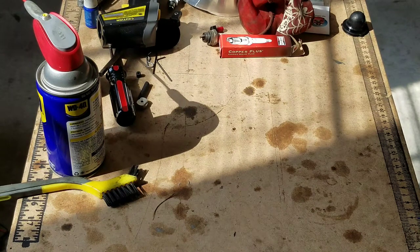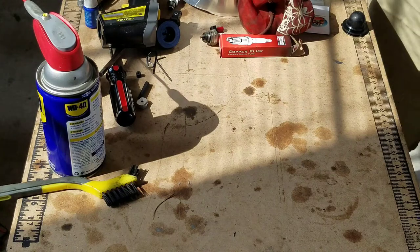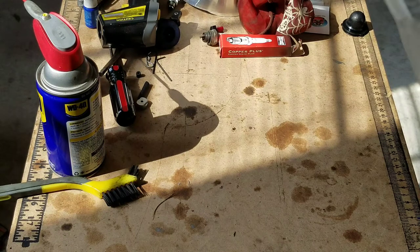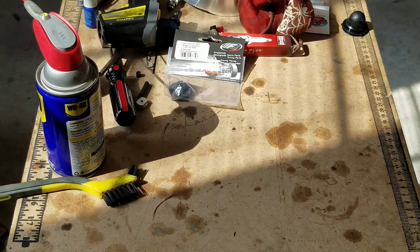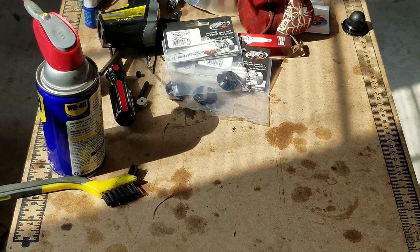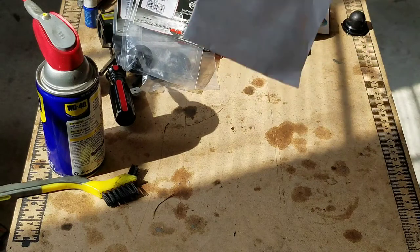First off, these might be the wrong size — they sent me these metal perches. They're supposed to be for the FG but they look a little big. I got them on deal of the day — four of them. They're supposed to be for the FG, but maybe they'll fit the Lucy.